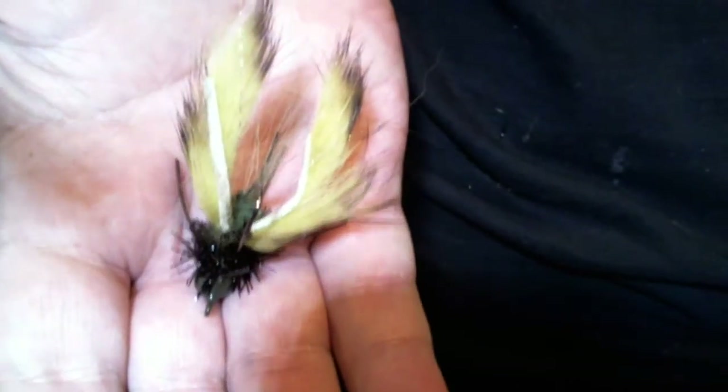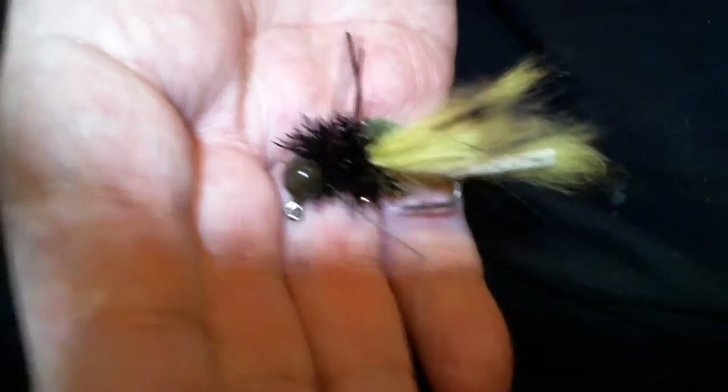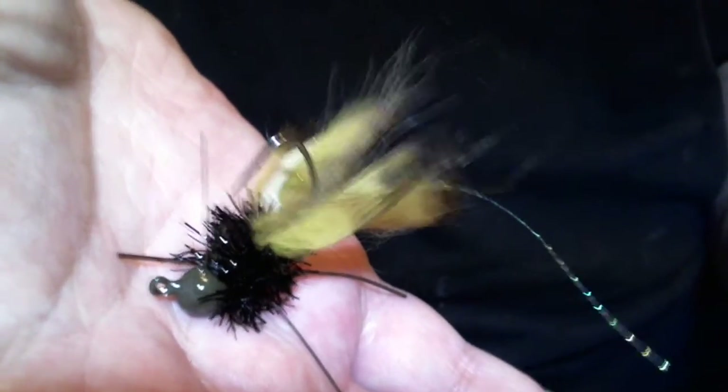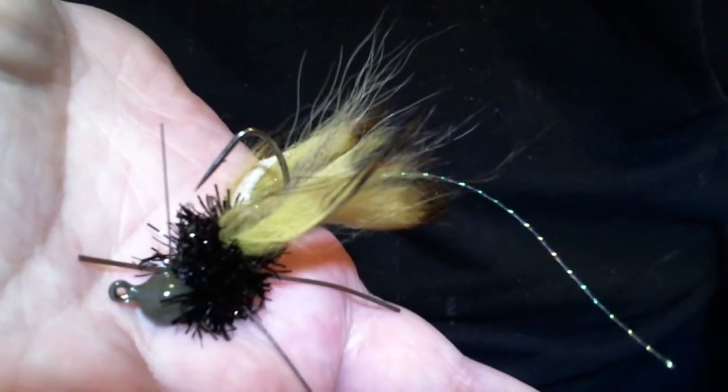Let me get a good picture here to show you. We have these nice long flash antenna, and the way this thing sits is unbelievable. There's the side view. Pretty easy to do, not much to it, very effective. I played with this last year before I tied it and put it on YouTube here. Apologize for my terrible camera skills, but like I said, this is a very effective little craw and it's very easy to tie — I just make it look hard. Give it a try and let me know what you think. Thanks for watching.